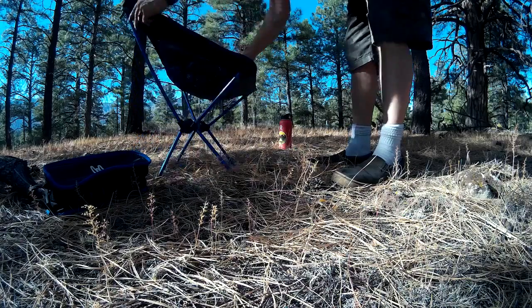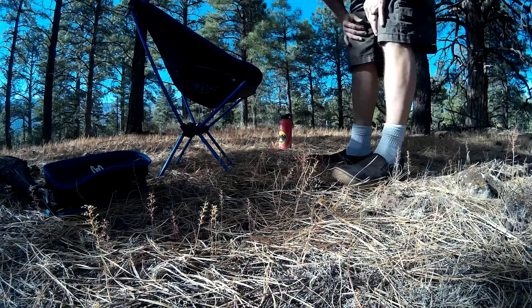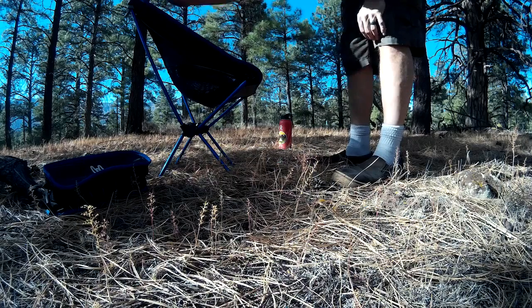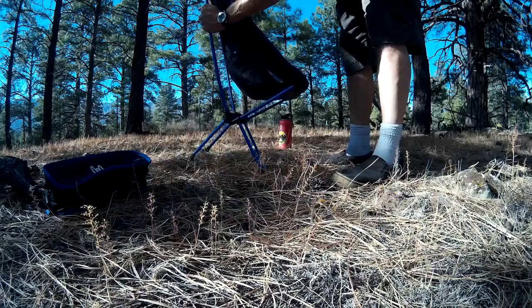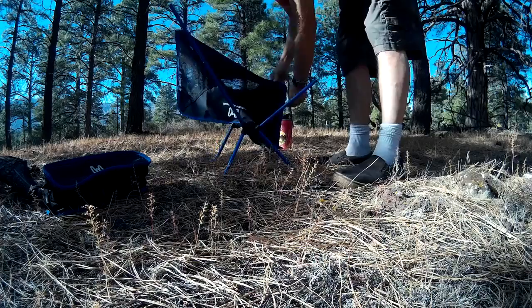There you go — chair set up, nice and comfortable, very sturdy. High quality chair, I really like it. Super lightweight, comes in a bunch of different colors: red, orange, black, maybe a green. I'll put a link to the chairs below the video.